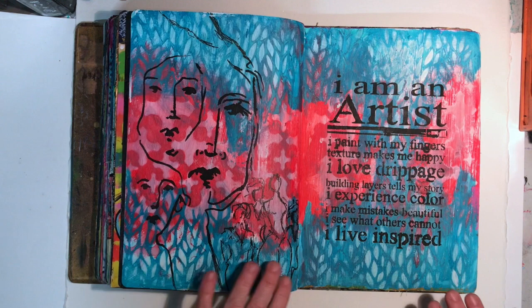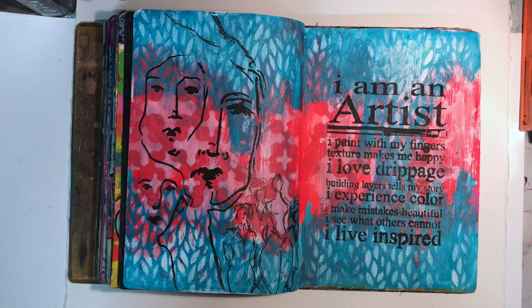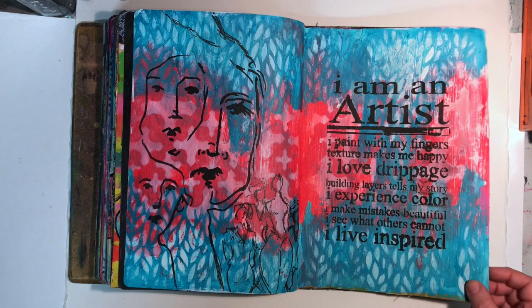This page was done again for the Dina Wakely Media challenge, the turquoise and red challenge, and there is a video on my YouTube channel about this page. I really love how this came together. For me it's a much simpler page than usual, and I did actually spend a bit of time looking at it going 'it's not finished,' but I'm glad I left it the way it was. I think it lets the colour speak through. I absolutely adore these Dina Wakely stencils. So I was really happy with this page.